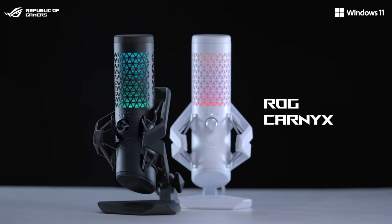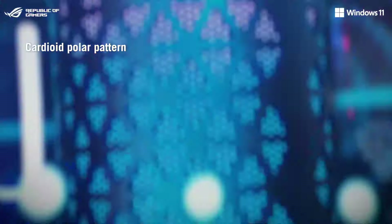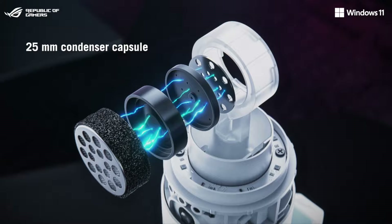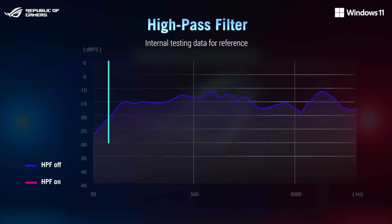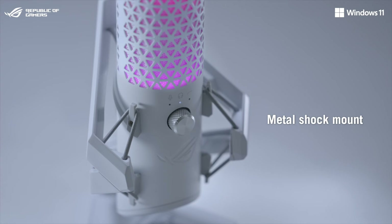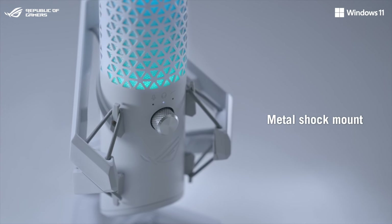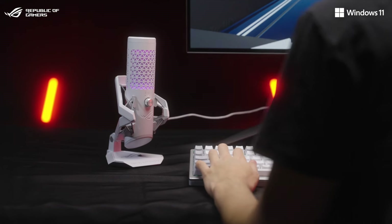The ROG Carnix is the first studio-grade ROG gaming microphone, equipped with a large 25mm condenser capsule and offering a 192kHz sampling rate at 24-bit. A high-pass filter reduces unwanted low-frequency noise. Furthermore, the mic is set upon a premium metal shock mount with elastic suspension cables that reduce external vibrations for clean, uninterrupted recordings.